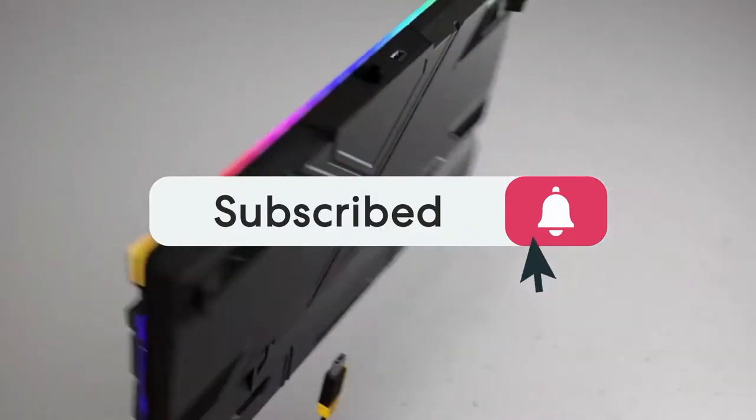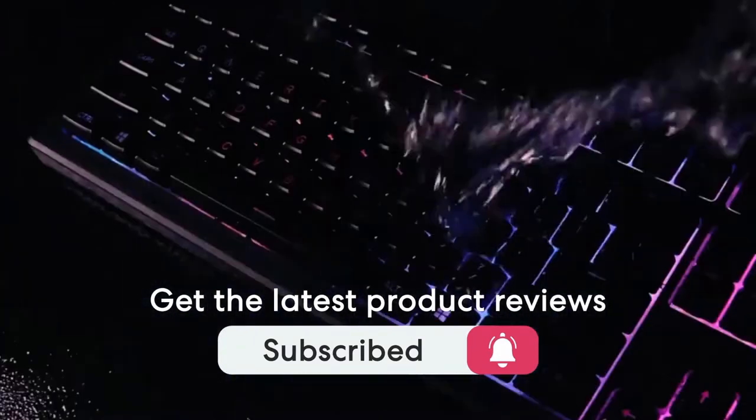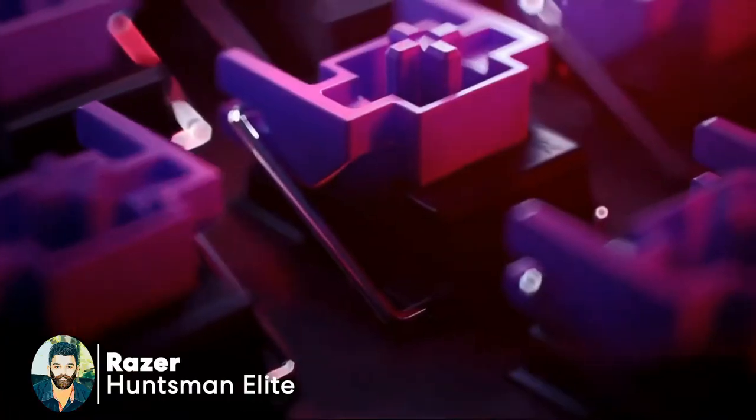If you want to subscribe, please click the bell icon on the video. If you want to know advanced video, you can see the keyboard in the video. You can use the keyboard.